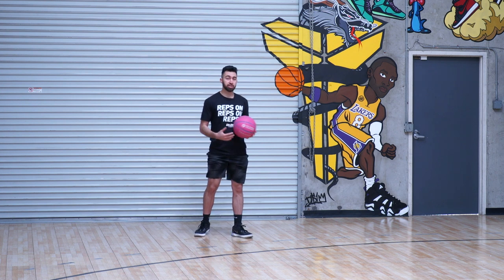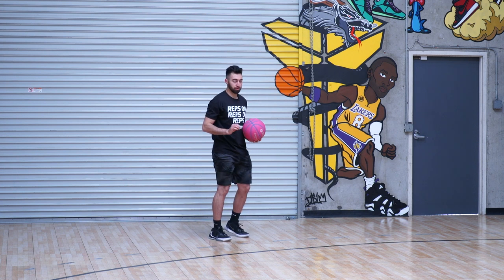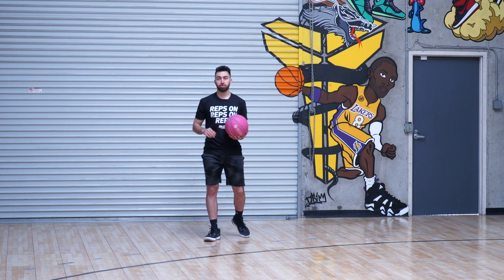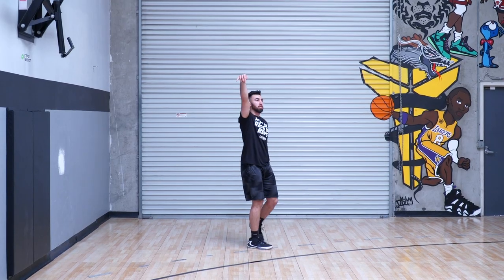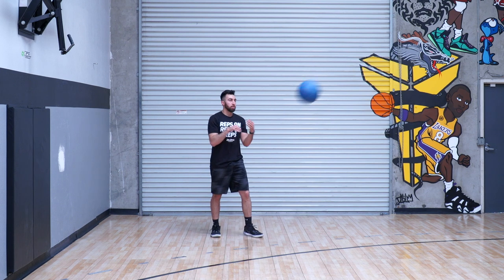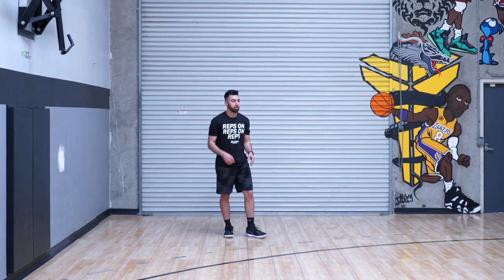We now have 80 shots up, so our last one is going to be our catch-and-shoot three pointers, and we're going to go for 20 straight there — just catch and shoot, catch and shoot. That will take us to 100. We're looking for the best shooters to get the highest score out of 100. Ideally we want to stay above 75, upwards of 80, and if you could even get to 90 that will be incredibly impressive.